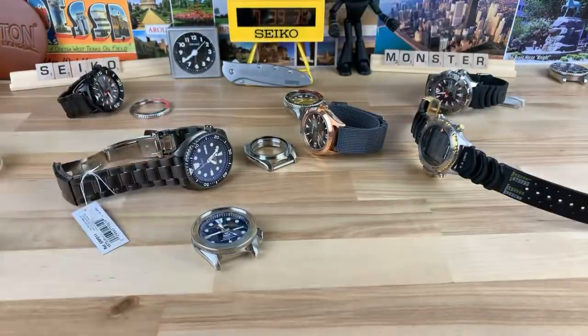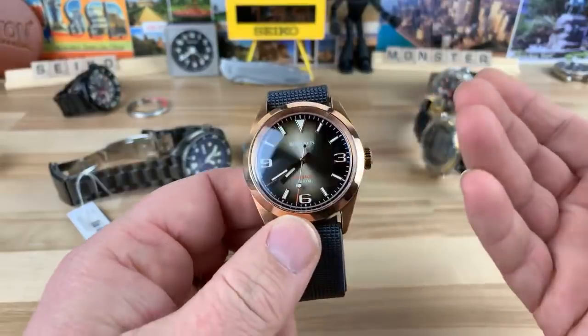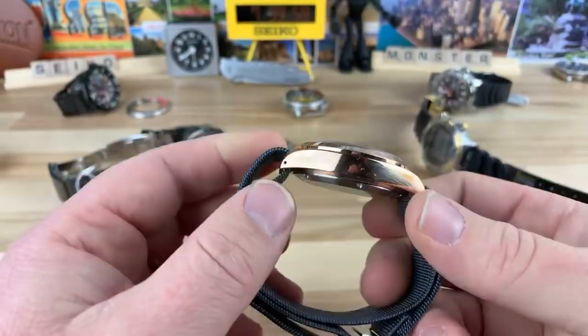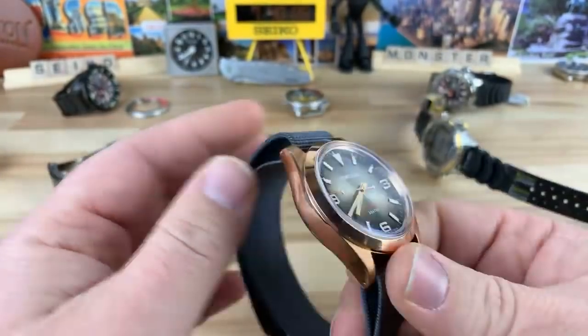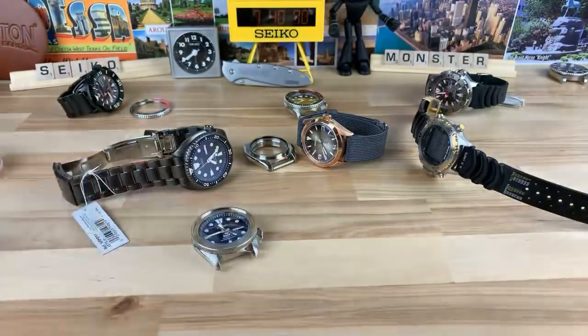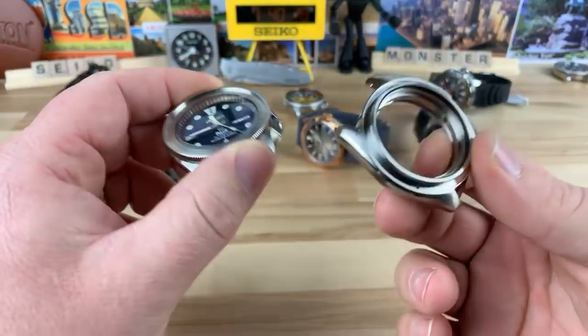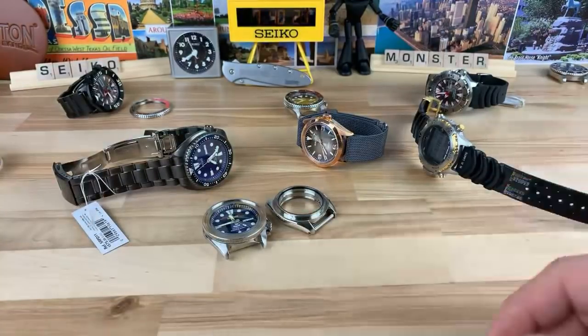G-Shocks rule, by the way — I always have a G-Shock with me. I have one in my work van, I have one in my personal car. As for the Explorer ripoff comment — because it has a dial similar to an Explorer, I guess. You can kind of say it has Oyster Perpetual style hands, and it's made of bronze — I don't think an Explorer has ever been made out of bronze. Plus it has a Seiko movement in it, I don't think Rolex uses Seiko. Is this Crystal Times SKX case a ripoff of an SKX? Maybe. Too many people get hung up on that watch drama stuff, it's kind of silly.